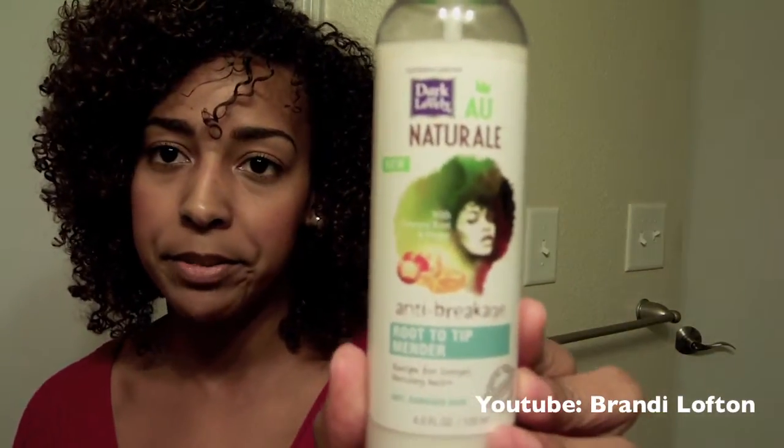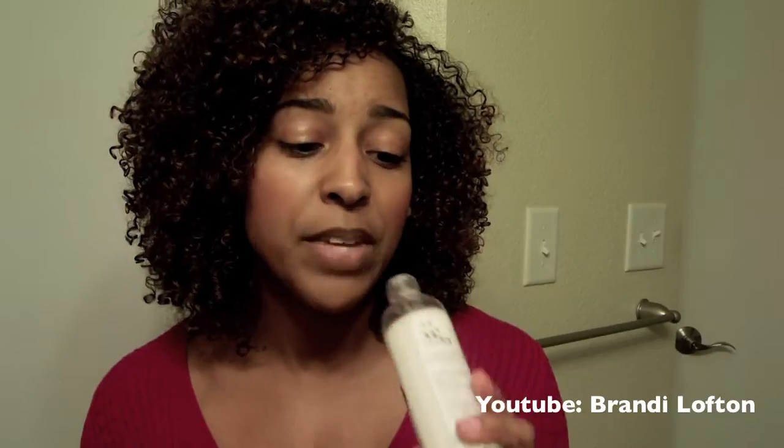Moving on, we have the Root to Tip Mender. Look at this small bottle — it's four ounces, while the shampoo and conditioner are both thirteen and a half ounces. It doesn't say it's a leave-in, but based on the directions — 'after shampooing and conditioning, apply from roots to ends, then proceed with your styling regimen' — I consider it a leave-in. I like the fragrance of this a lot more than the shampoo and conditioner; it's more perfumey. If you're sensitive to smells you probably won't like it, and it definitely lingers in your hair.